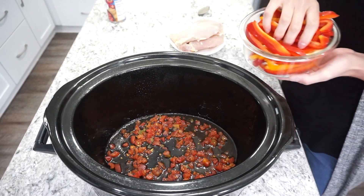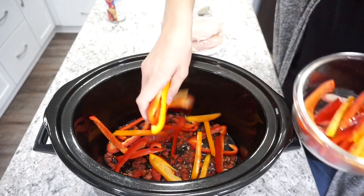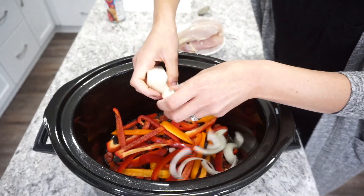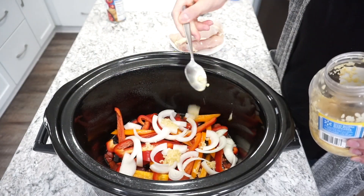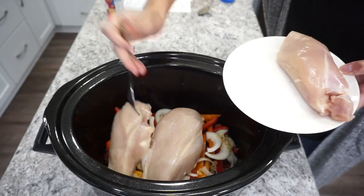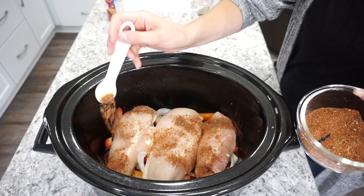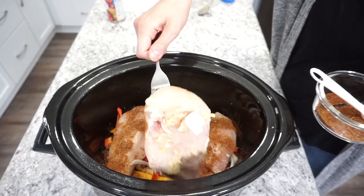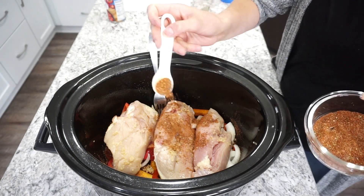I sprayed my crockpot with some olive oil, then added in about half a can of Rotel and half of three sliced bell peppers. I'm also adding in half of a sliced white onion. The recipe called for about three cloves of minced garlic — I'm pretty sure I did about double that. Then I'm adding in three large chicken breasts, putting about half of the fajita seasoning on top, flipping and seasoning the other side, then sprinkling any leftover seasoning on top.